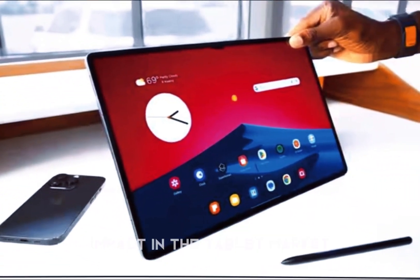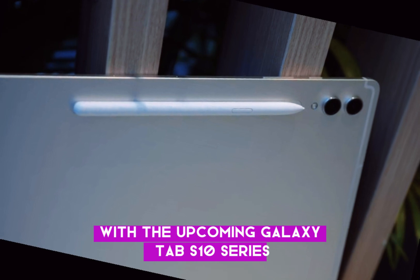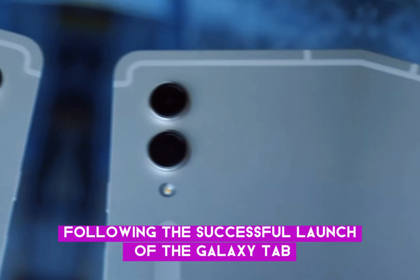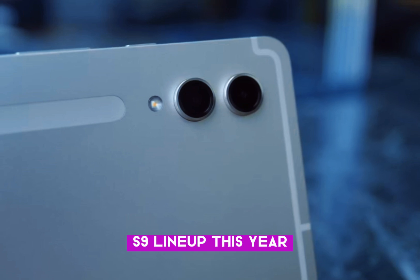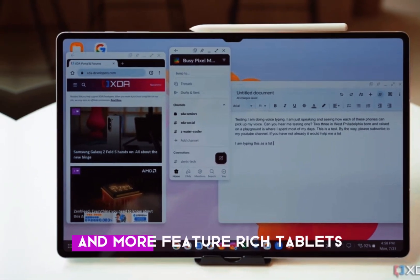Samsung is set to make a major impact in the tablet market with the upcoming Galaxy Tab S10 series, following the successful launch of the Galaxy Tab S9 lineup. This year, Samsung appears to be shifting its focus towards larger and more feature-rich tablets.